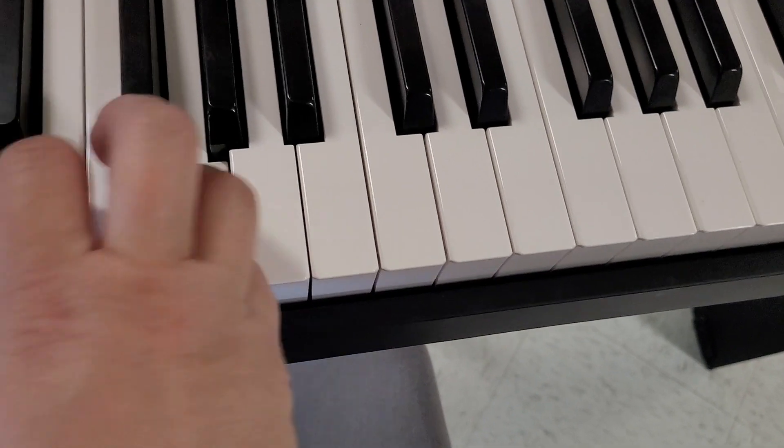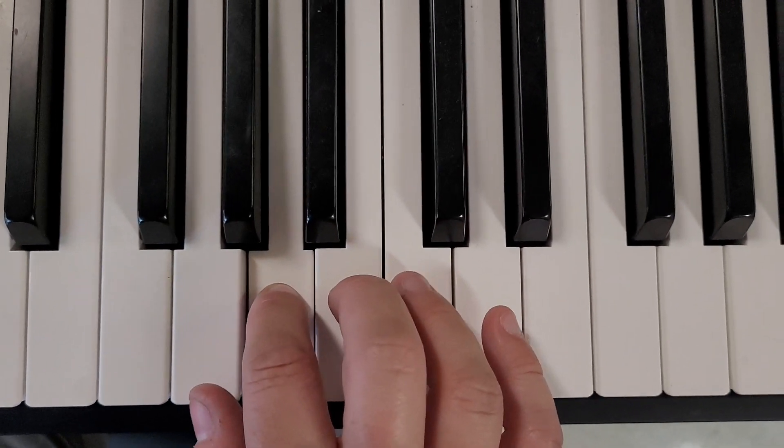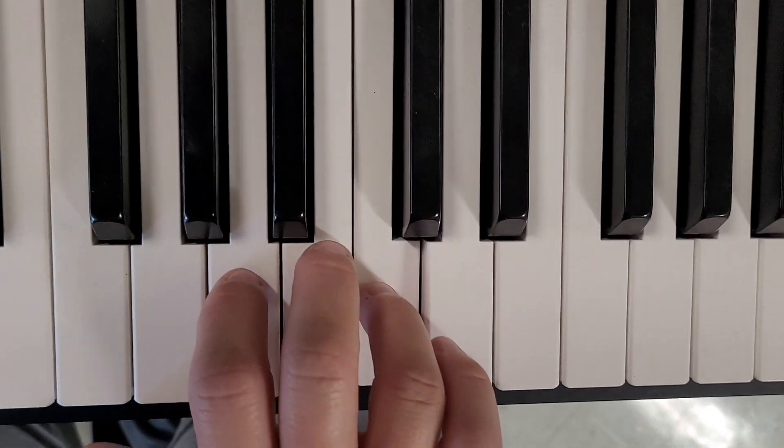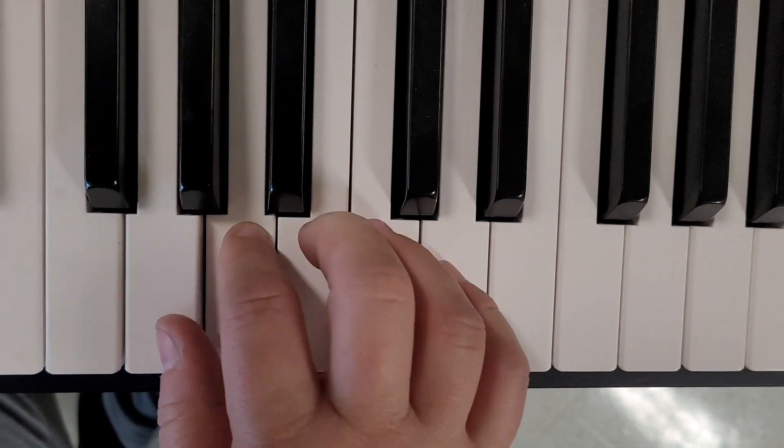If you go to where your pinky was and move your thumb, then you have G, A, B, C, D, C, B, A, G.